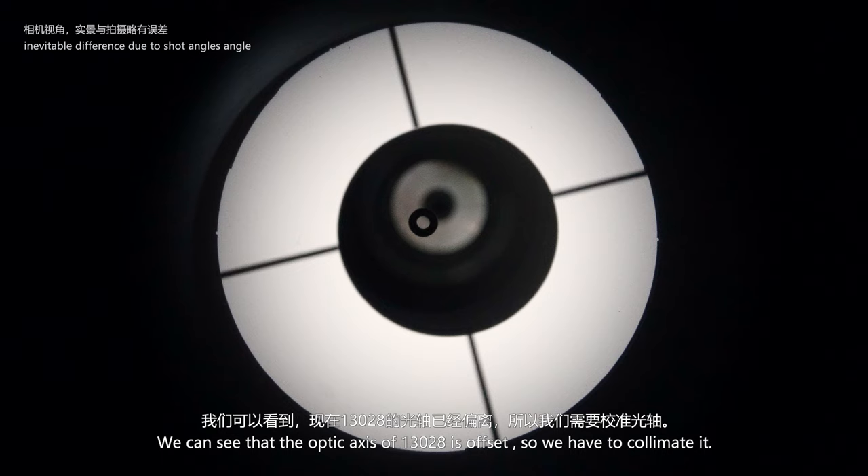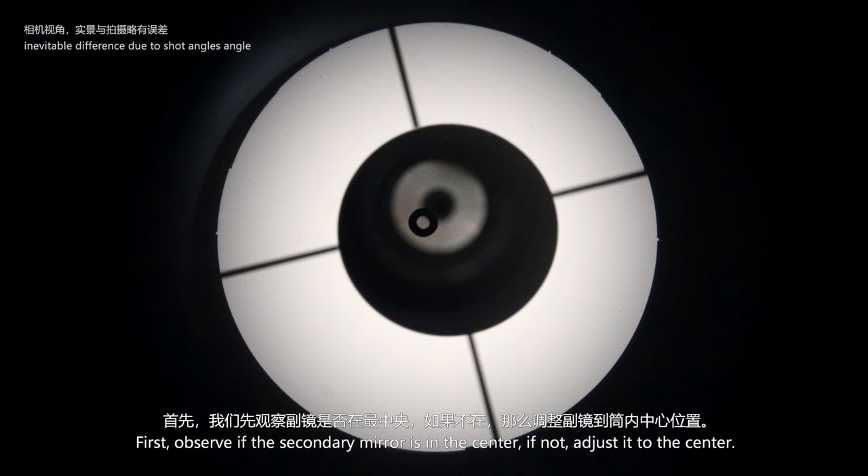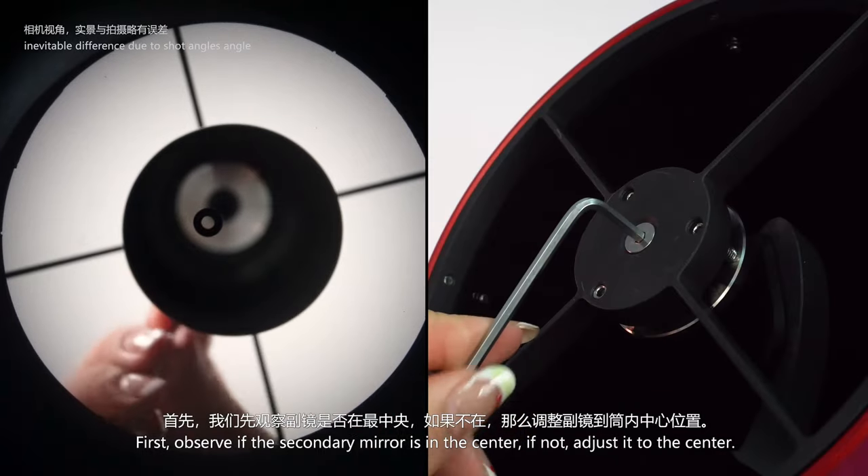We can see that the optical axis of the 13028HNT is currently offset, so we have to collimate it. First, observe if the secondary mirror is in the center. If not, adjust it to the center.